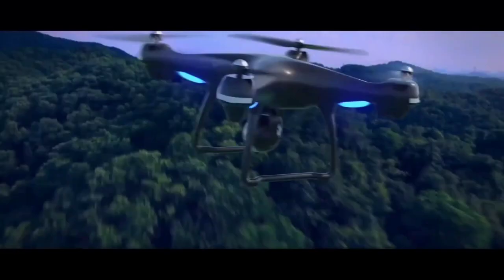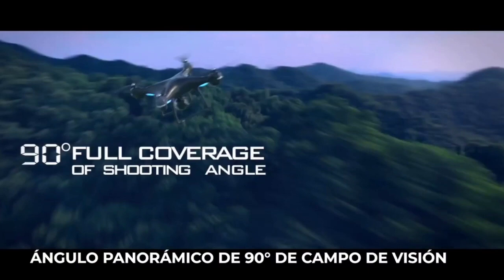So whether you are just starting out or looking to improve your skills before upgrading to a bigger and better model, in this video I am going to show you 5 amazing cheap drones that you can try before going for a bigger one.